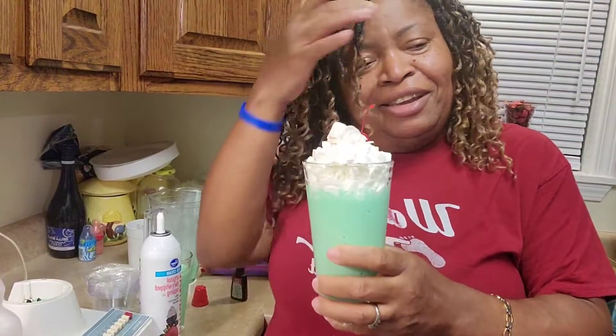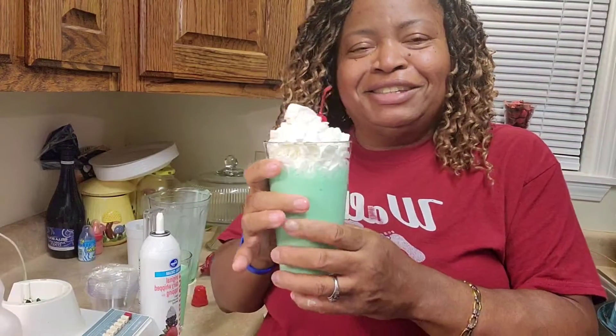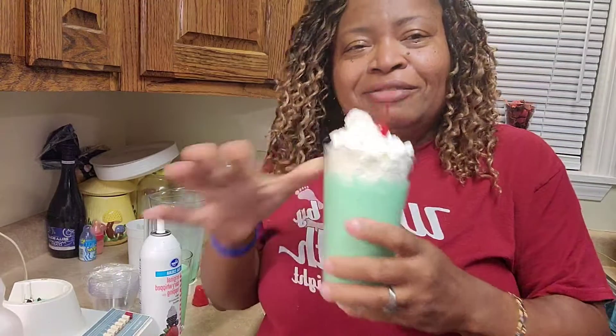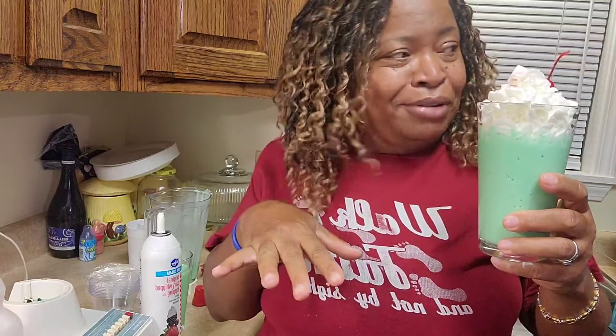Okay y'all, here you go. This is it, and it's so good y'all! Anyway, y'all have a Merry Christmas, and don't forget to like and share my channel so you will never ever miss an upload. Y'all be blessed!